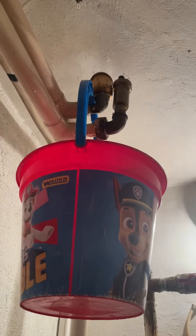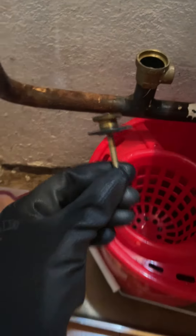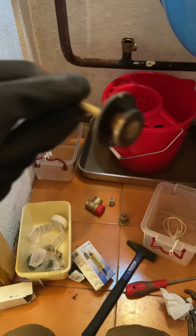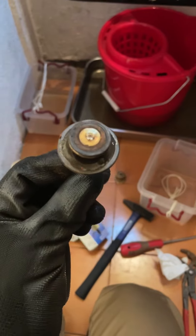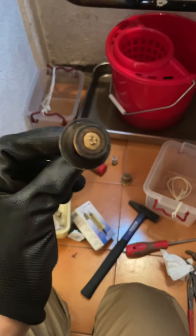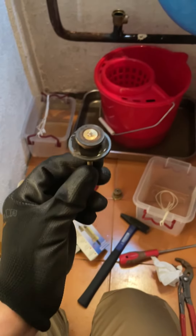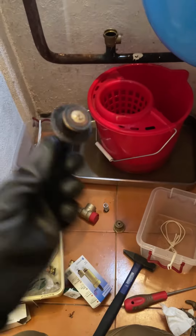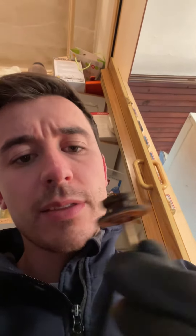I've taken the PRV apart and this is what I've come up against — I've not seen one like this before. There are two thoughts: I could either try and clean up this rubber, though there's probably about a 30% chance it would seal. What happens is the pressure relief valve opens, grit gets stuck in it, and then it starts leaking.